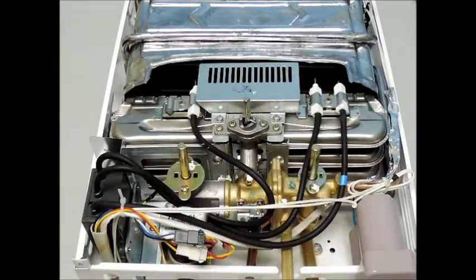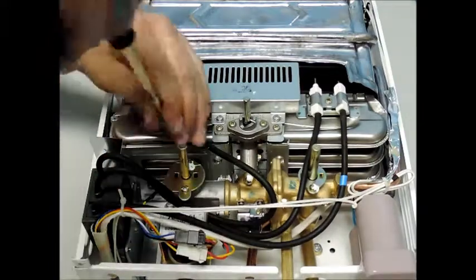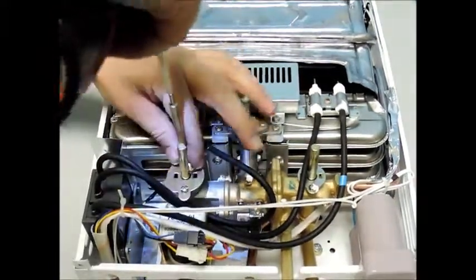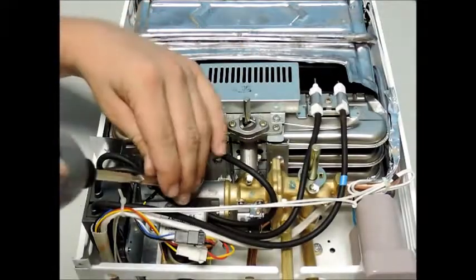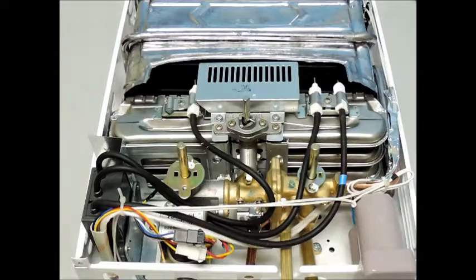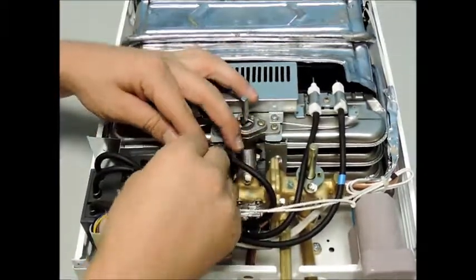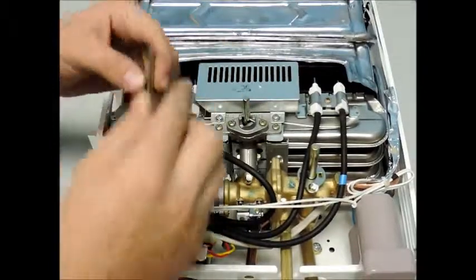Start by removing the two screws that secure the retaining plate of the gas valve stem. Please note: leave the screw securing the ground wire in place. Slide the retaining plate off the valve stem, then pull the stem directly out from the unit. Please take note of the different size orifices of your gas valve stem, in case you get them mixed up.